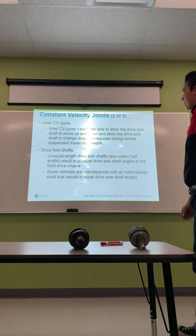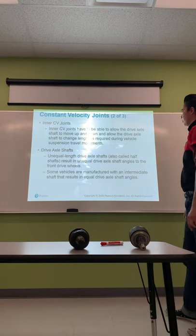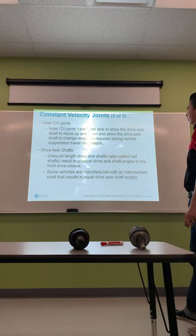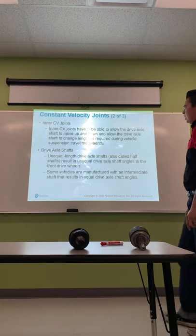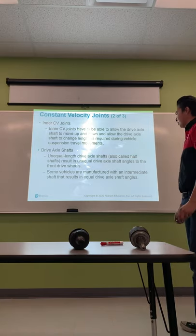Drive axle shafts — unequal length drive axle shafts, also called half shafts, result in unequal drive axle shaft angles to the front drive wheels. Some vehicles are manufactured with an intermediate shaft, which also results in unequal drive axle shaft angles.